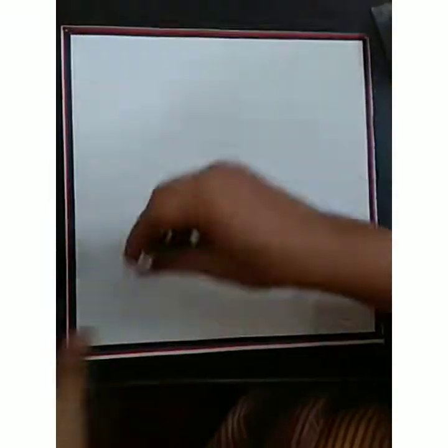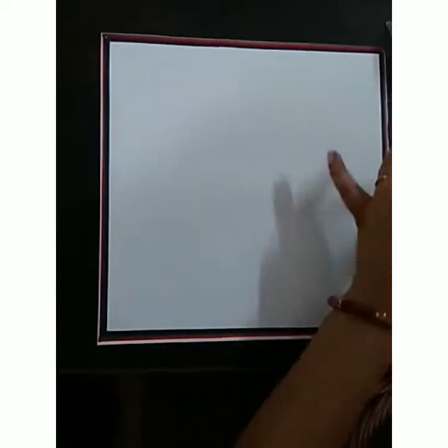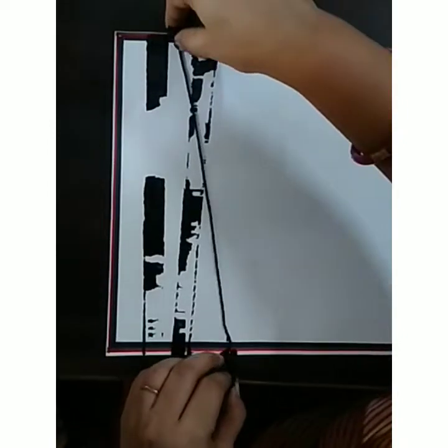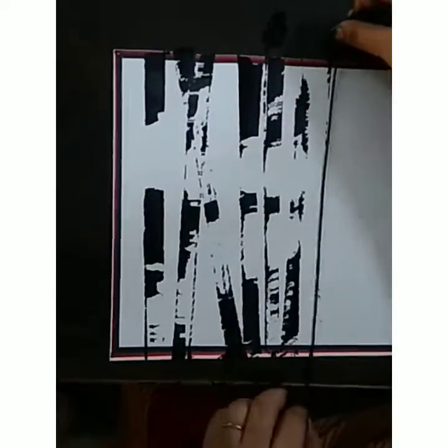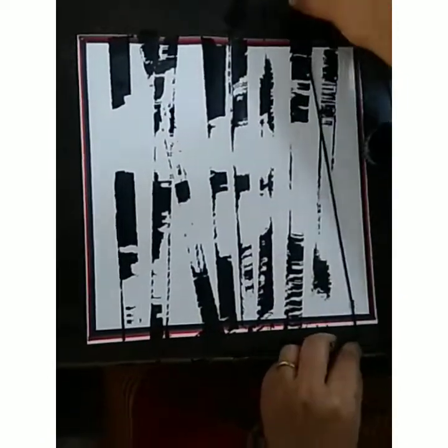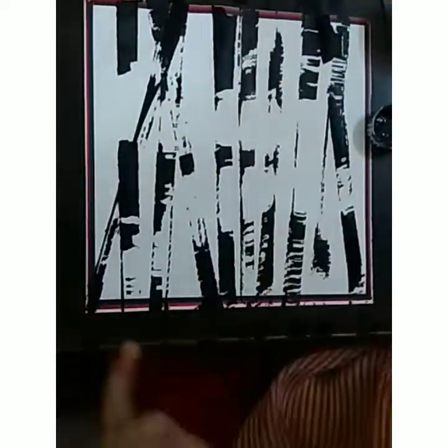Good morning everyone. Today we have to do the freehand work. This is a thread painting, so I'm using the thread, dip it in black color, and you just make a tree like this on both sides. You just hold it and then stretch it a little bit. Look at that — so your trees are done. Now this portion is done.